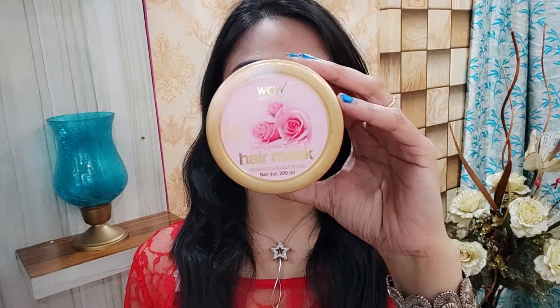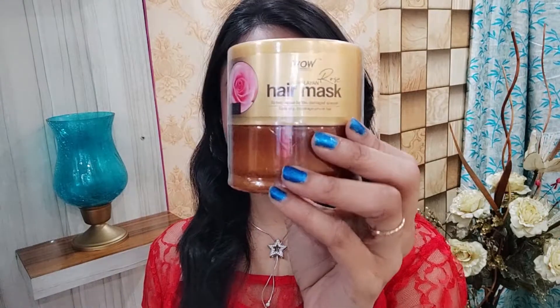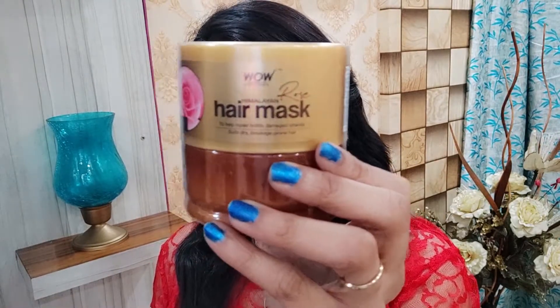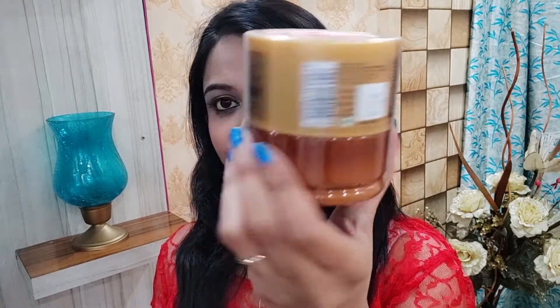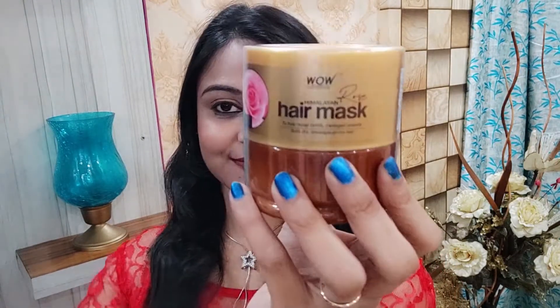This hair mask moisturizes your dry brittle strands, improves hair elasticity, and improves hair texture and appearance. It also smoothens rough cuticles, tames frizz and flyaways, and enhances the hair's natural gloss. That is why I love this product a lot.